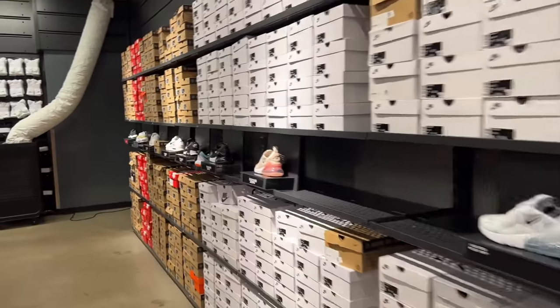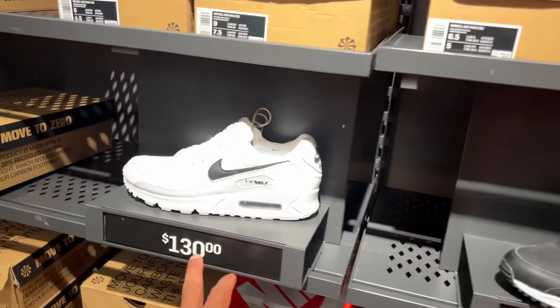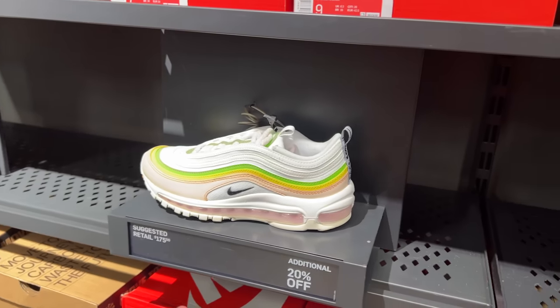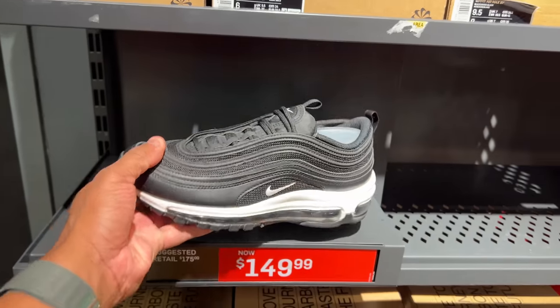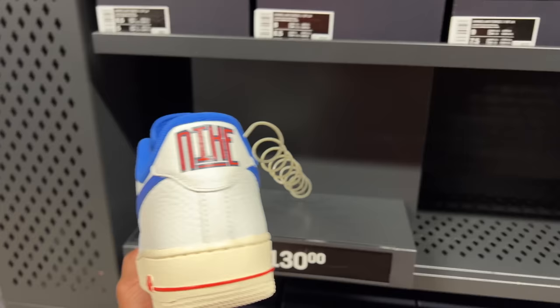Now I'm in the women's section — we'll do a quick walkthrough and see what's popping over here. They also got 90s in the building, predominantly all black and predominantly all white. Air Max 97 with 20% off for $175. Black and white ones for $149. There's no shortage of Air Force Ones, not even for men's — women, they got a plethora of them too.